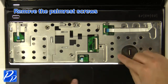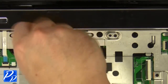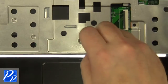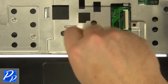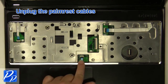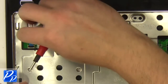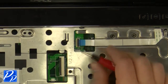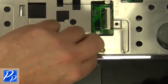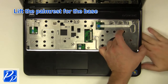Remove the palm rest screws. Remove the cables. Carefully lift the palm rest off of the base.